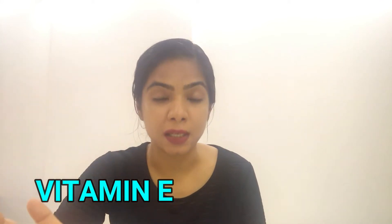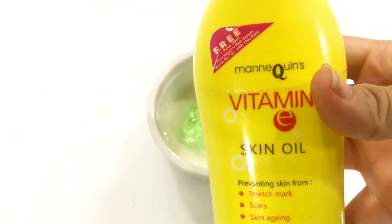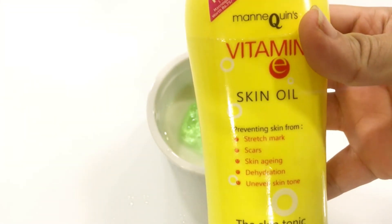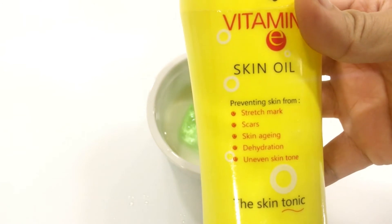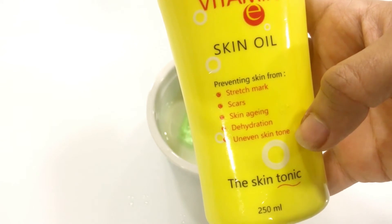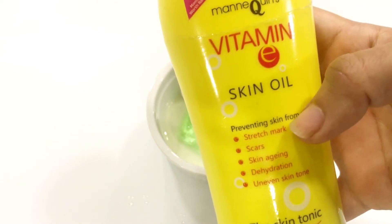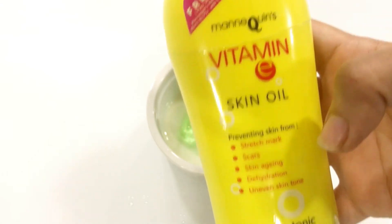The third ingredient is Vitamin E. I have taken the Vitamin E gel here. Vitamin E gives you protection from UV rays, it provides deep moisturization, and it also helps your skin repair and glow.